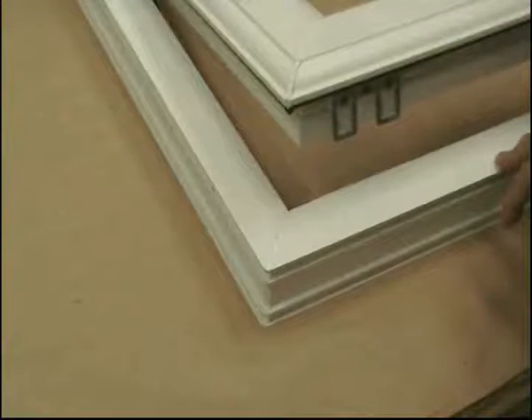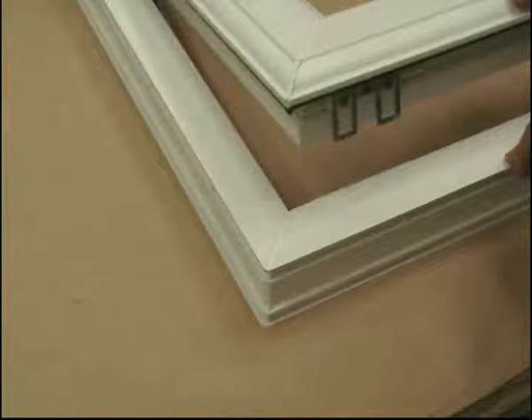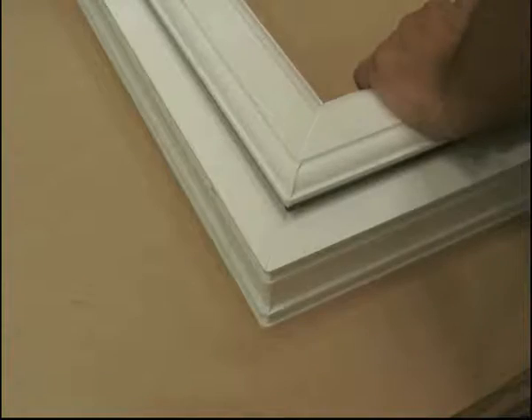This dummy sash has been fitted to the outer frame using stays and two dummy sash locks fitted at opposite corners. It's now just a case of closing the sash to obtain the correct compression position.